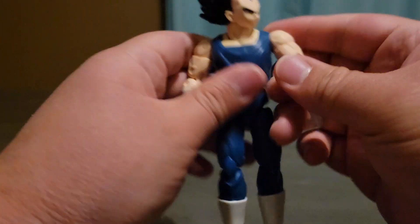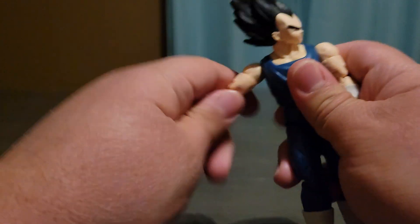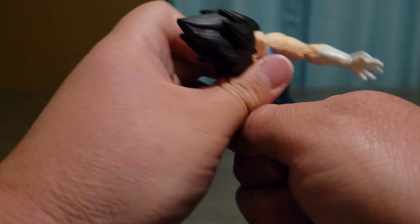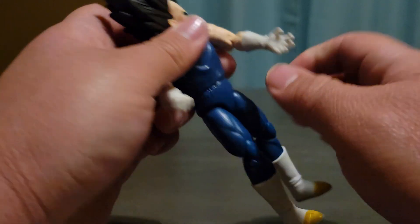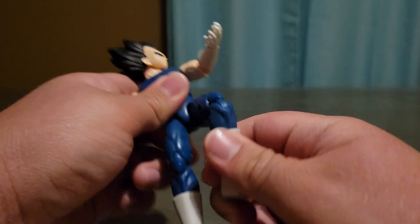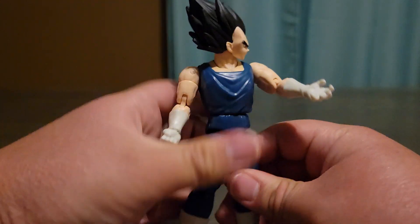Counting the points of articulation: 1, 2, 3, 4, 5, 6, 7, 8, 9, 10, 11, 12, 13, 14, 15, 16 points of articulation. That is pretty cool.